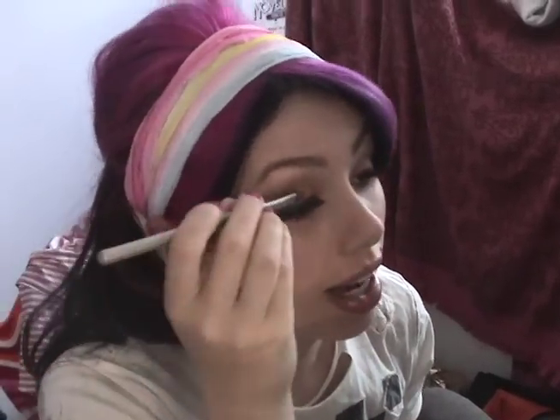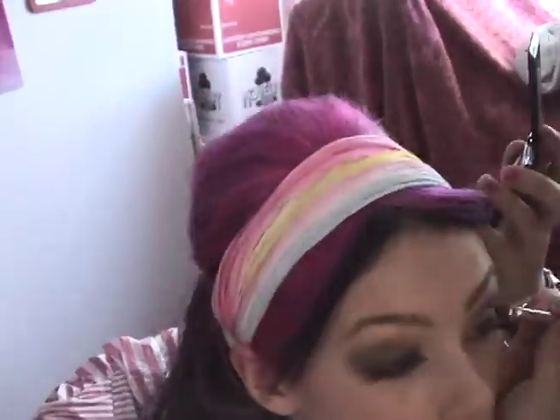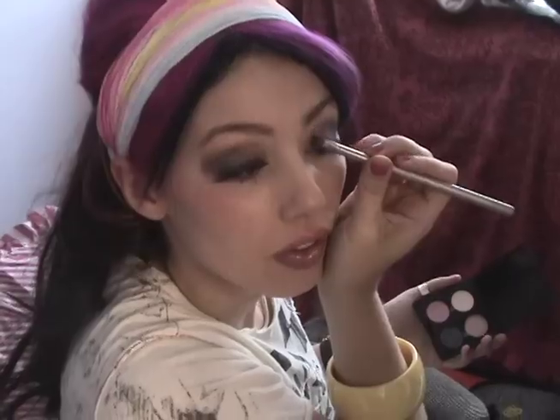I'm using my MAC Fluff eyeshadows, which I haven't cracked open yet. I've been saving it, so this is a special occasion. It's this cool charcoal black color, and I'm going to kind of sweep it at the edge corner of my eye. I've already got makeup on from the last look, but I'm just going to add on top of it and make it a little more rocker. Painting the corners and bringing it underneath my eye a bit.